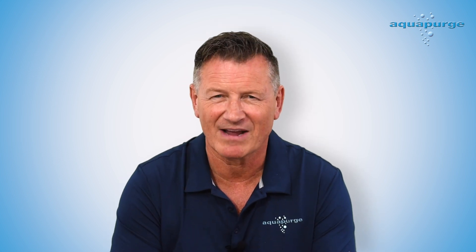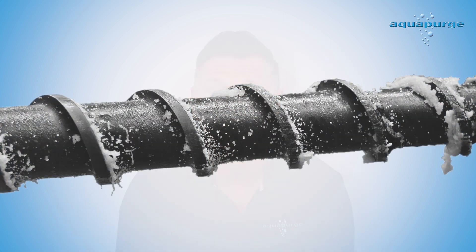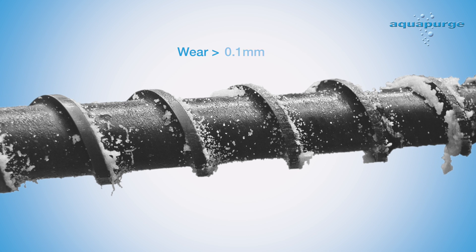The problem with this scenario is that now you need the specialist equipment — an extended dial gauge or an extended internal micrometer to measure this wear. I'm John Steadman, Technical Director of AquaPurge, and we are here to help. With a derivative of our world leading carbon removal purge, Barrel Blitz Universal Light, you can purge your machine, extract the screw, and if the wear is greater than 0.1 millimetres — 4 thou — you will know your screw is worn.